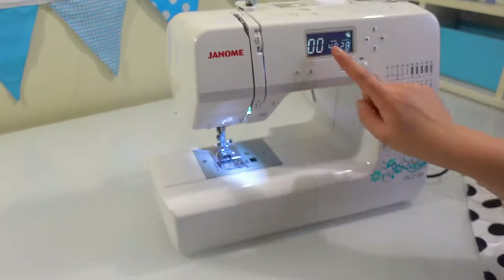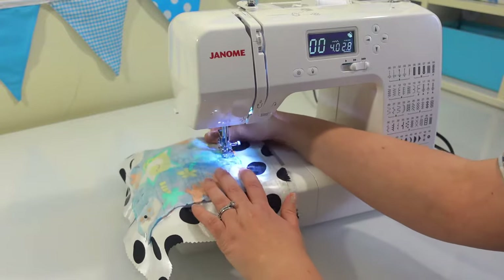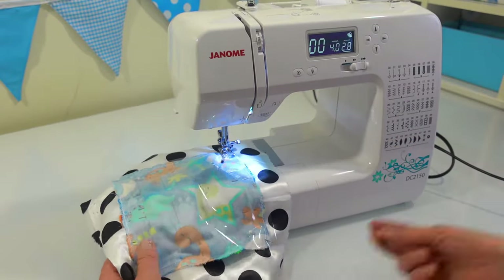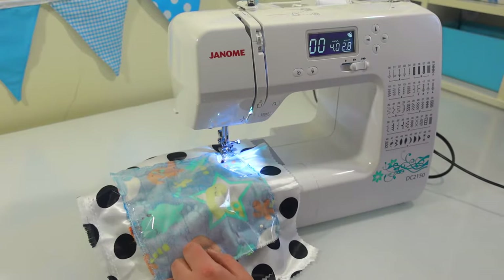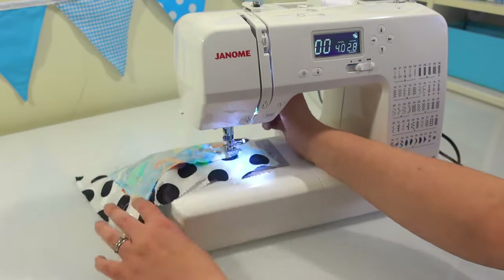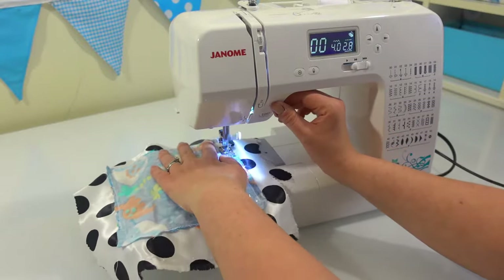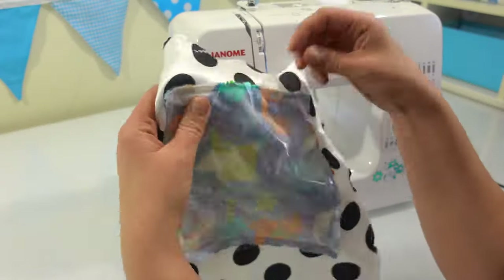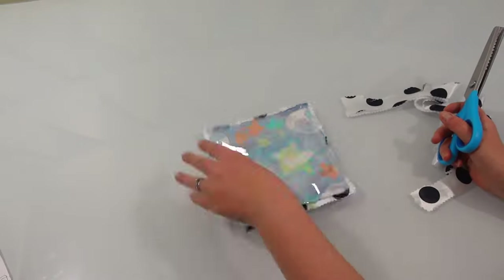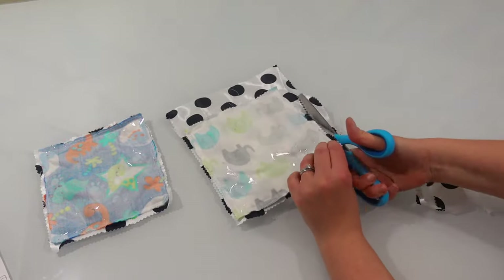Sew around all four sides using a straight stitch, leaving a little gap so that you're able to turn it the right way. I have the presser foot lined up with the edge of the front of my taggy toy, and I'm putting the needle down when I need to turn a corner. If your machine has issues sewing through the plastic, you might just need to change to a new needle. To avoid needing to hand sew a corner, leave your gap in the middle of one of the sides. As I go around, I reach inside to take out the pins holding the tags down. Then cut around your taggy toy to remove all the excess — the extra fabric on the larger layers ensures everything stays aligned.